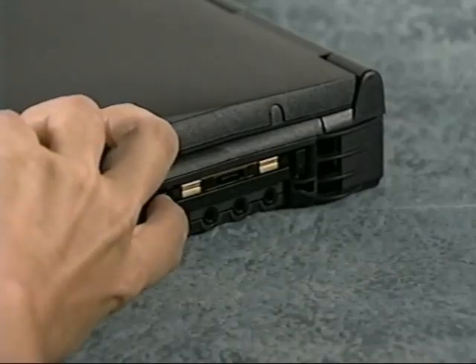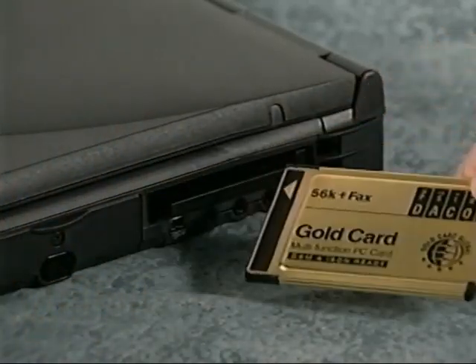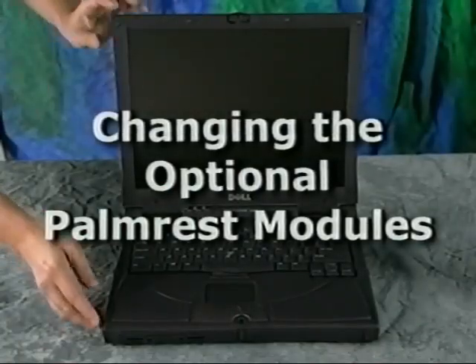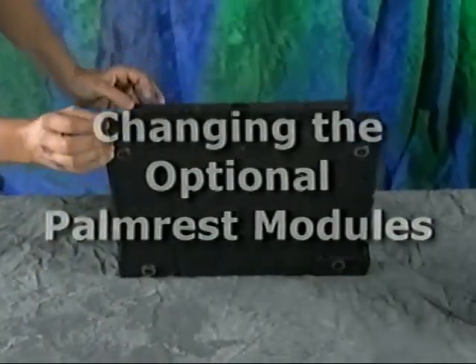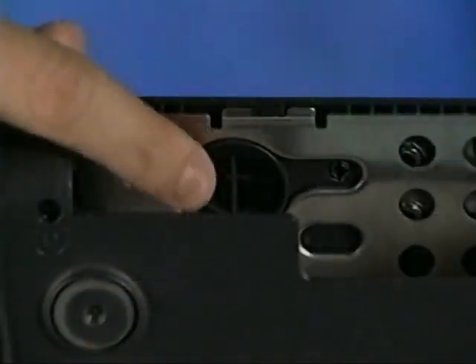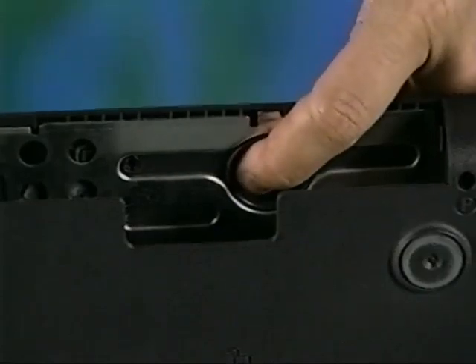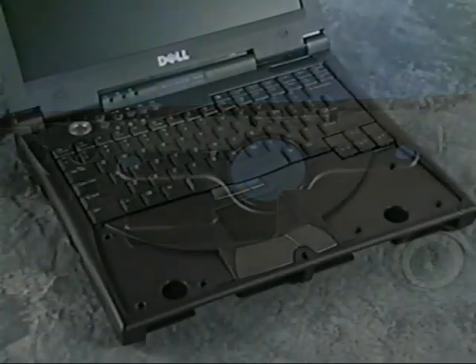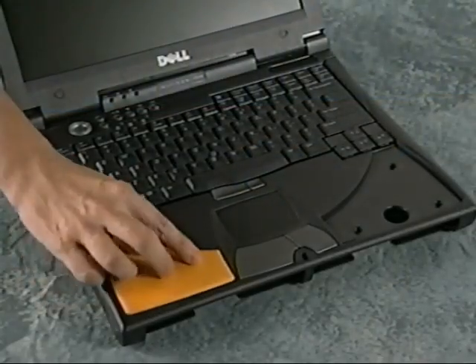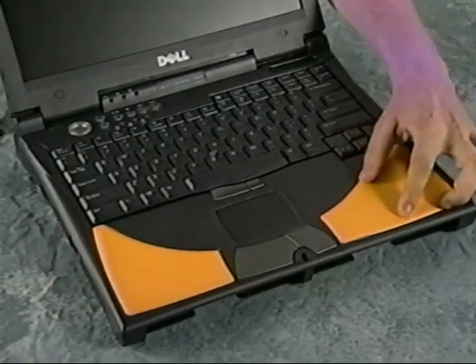To eject a PC card, press the eject button to release the PC card and then pull the card out. To change the optional colored palm rest modules, turn the computer off and remove the battery and media bay device. Press the release button to disengage the palm rest module and then remove it. Align the palm rest module with the holes on the computer and then press it down until it snaps into place.